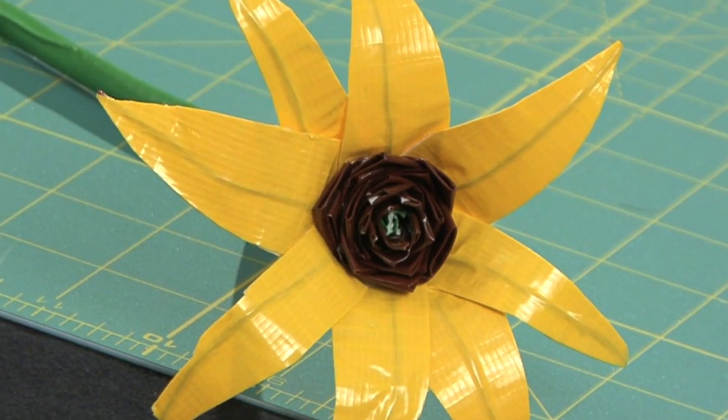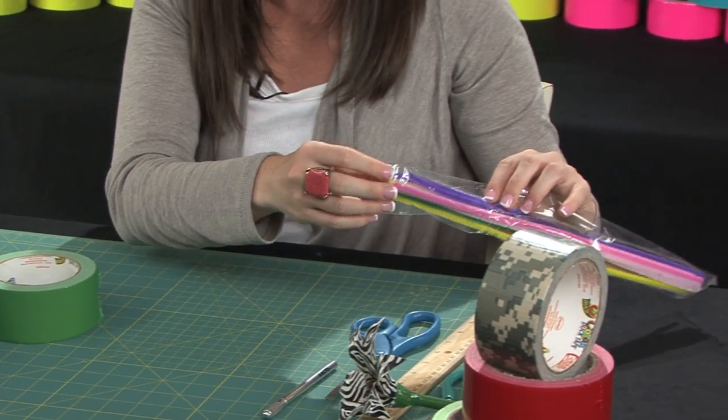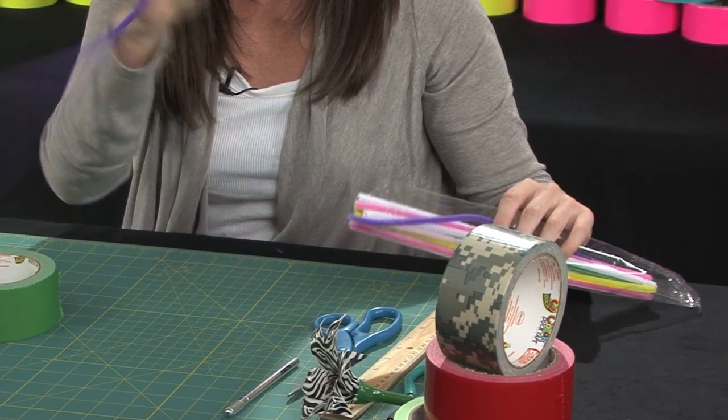Hi, I'm Kristin with Duck Brand, and today I'm going to show you how to make a really cool duct tape daisy. First, to make the stem, you can use either a straw or you can use a pipe cleaner.